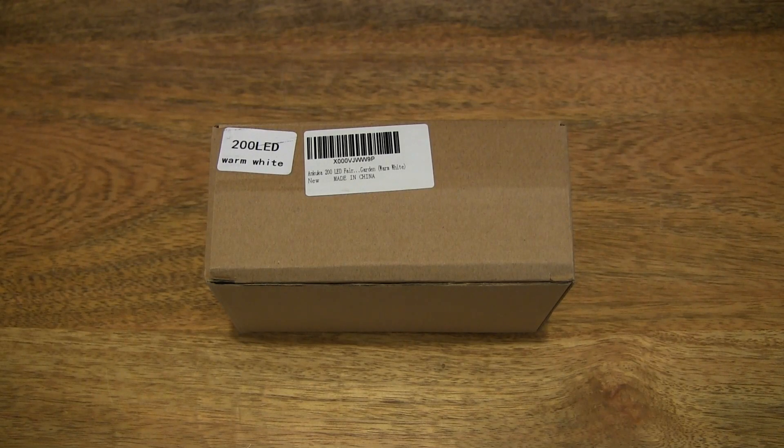Hello everybody. Today we're going to unbox, take a close-up look and test the Ankuka 200 LED solar string lights.